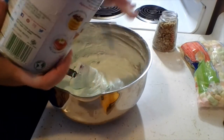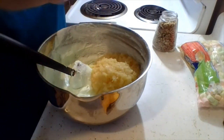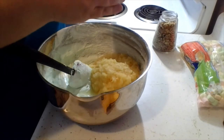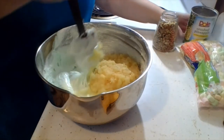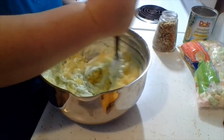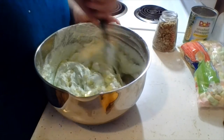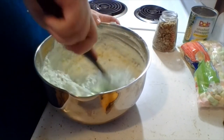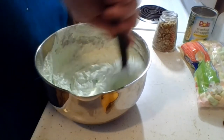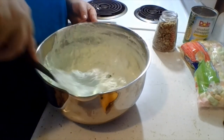Then 20 ounces of crushed pineapple, drained. Save the juice in case you want to add some at the end — the recipe kind of lets you make that choice. I don't remember it being super juicy, so I think we're going to drain it and just see how it's looking. Pineapple — that's one of the few healthy products in here.